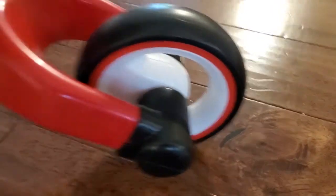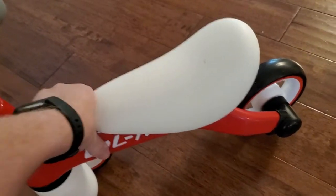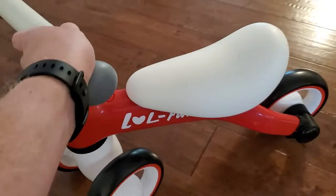The rear wheel is in the back, the two in the front, and they glide pretty smoothly. Overall it just feels pretty chunky and solid — good construction on this.